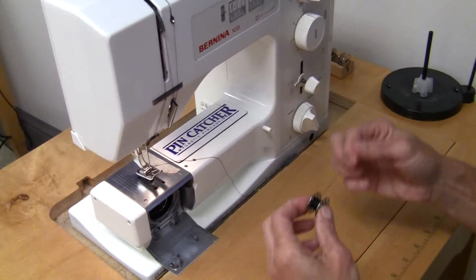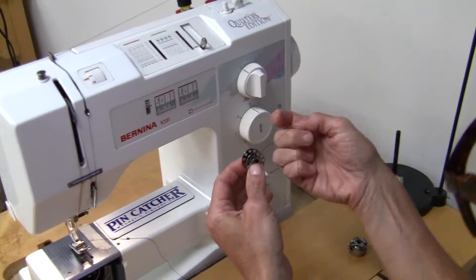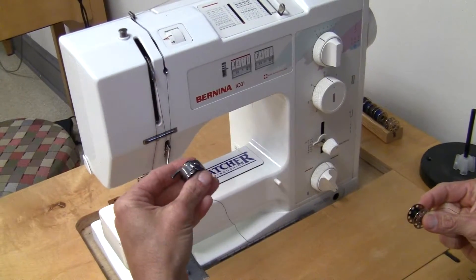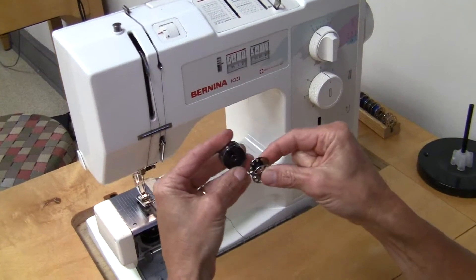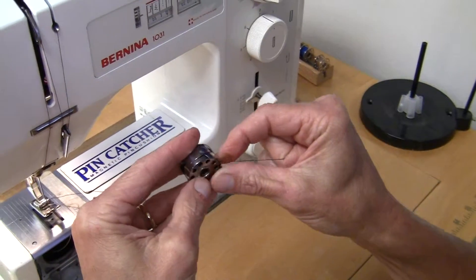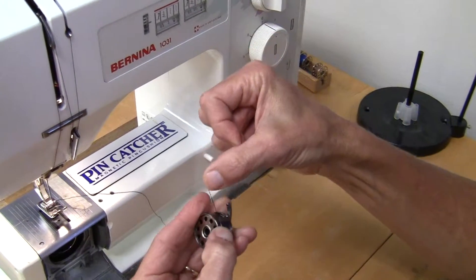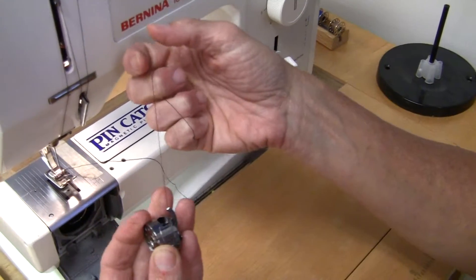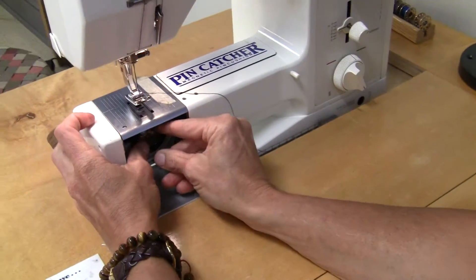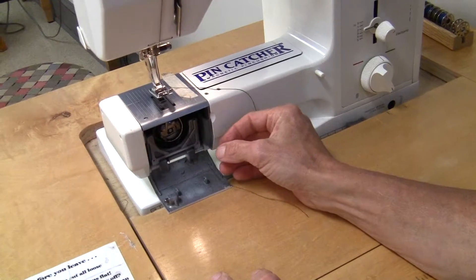The bobbin — you want to have your bobbin so that your thread is coming off to the right. Your bobbin case has a slot right here. You insert your bobbin, put your thread through that slot, and then it hooks behind that mechanism. Then it pops in there until you hear it click.